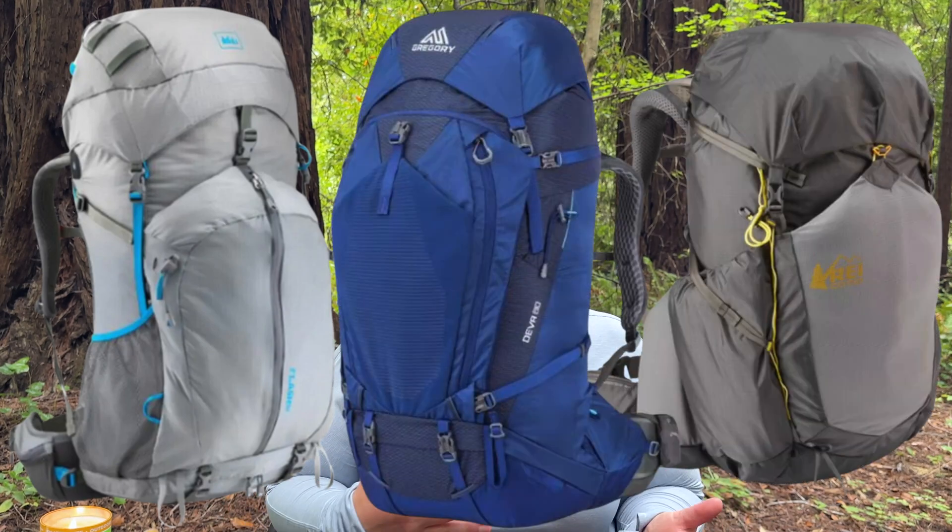Since then I have upgraded my internal frame pack, which was the REI Flash 52, and now I have the REI Flash 55. I also have a Gregory Diva. Somewhere along the way, less than 10 years ago, I donated that Jansport backpack. I regret it — not only for the nostalgia, but because I'm actually considering going back to an external frame pack.